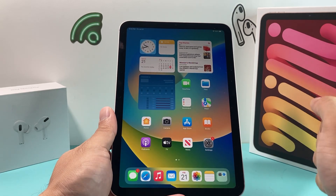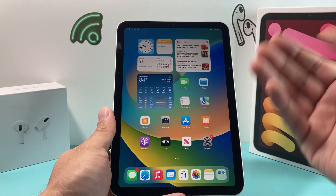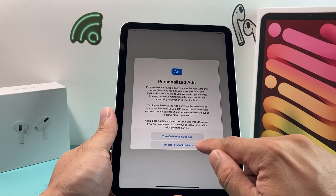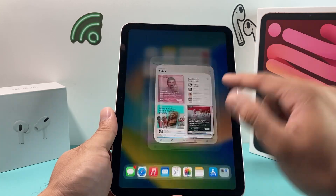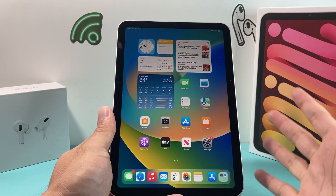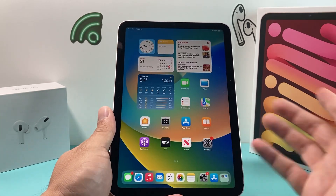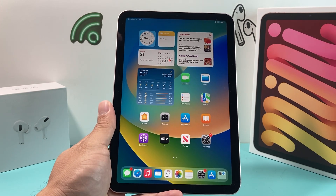Hit 'Get Started' and you're now in the main home screen — your iPad is all set up! If you have a SIM card in, you'll have cellular data; if you have the Wi-Fi version, you'll have Wi-Fi and can start browsing. To download apps, go to the App Store and search for your favorites. Remember, you'll need to sign into your Apple ID to download apps. That's it for setting up your iPad mini 6th generation — I hope this video was helpful. Please like and subscribe, and thanks for watching!